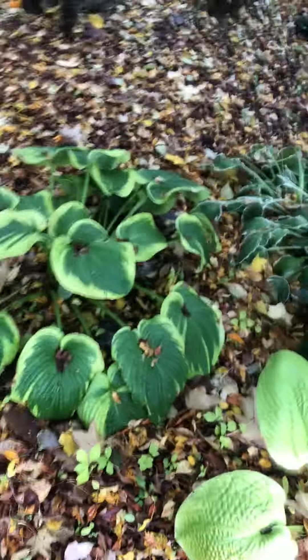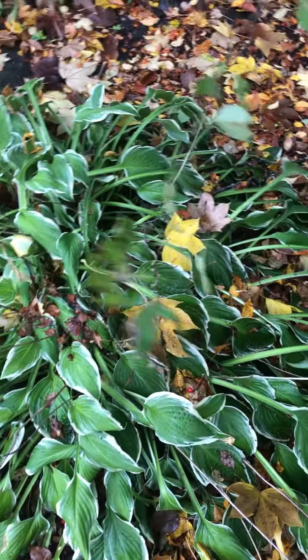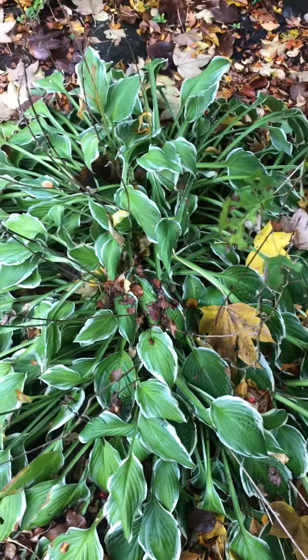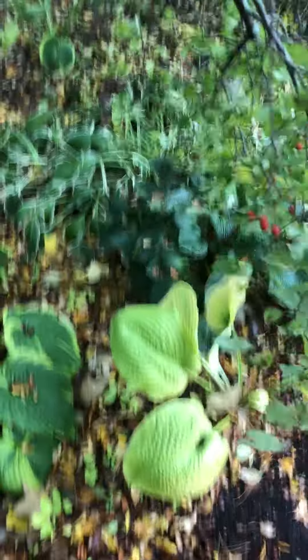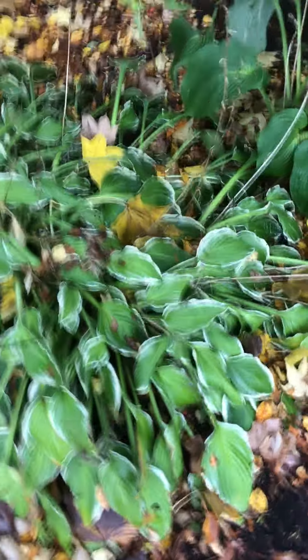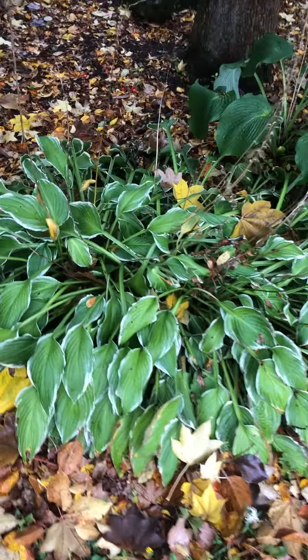I've had a lot of experience with this plant personally. It's a really good plant in New England, but if you have problems with deer, I would not bother planting this unless you plan on spraying some sort of coyote urine or something to deter the deer, because they will chew them right down to the ground.